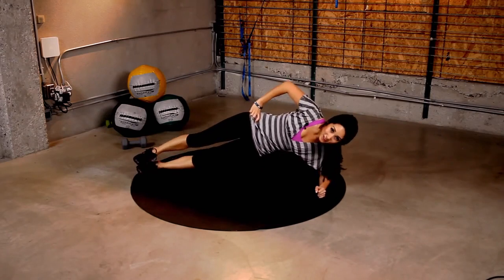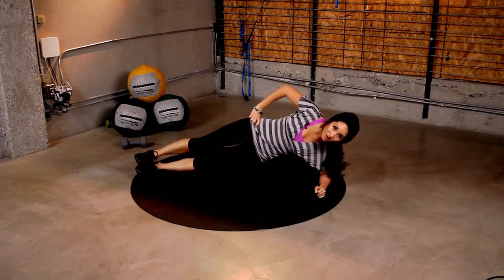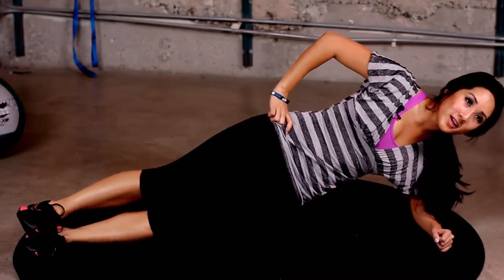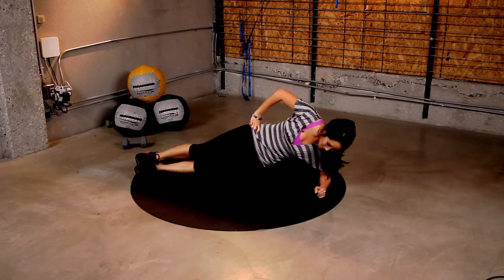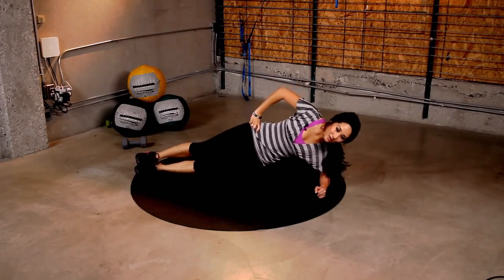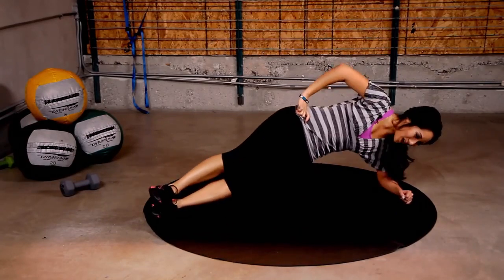And here we go. 15, 14, 13, 12, 11, 10, 9, 8, 7. Pull it up. 6, 5. Easy. Last 4. Challenge yourself. 3, 2, 1.